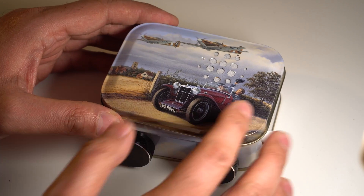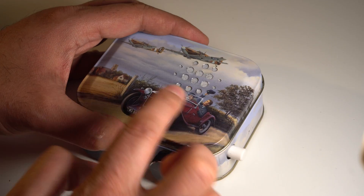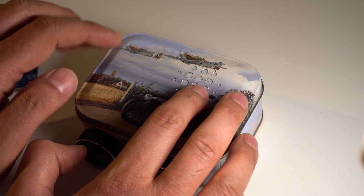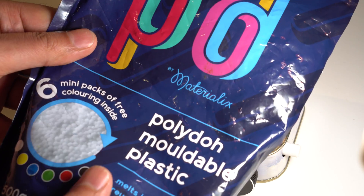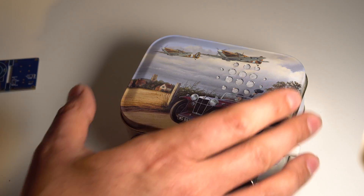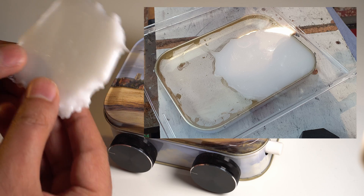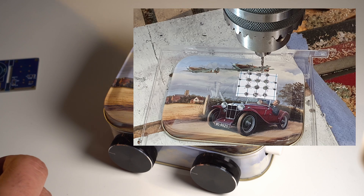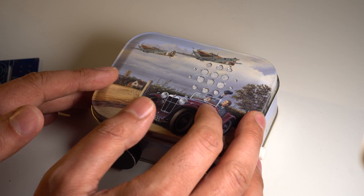I used 8mm hole punches for the holes here and the hole here. But for the top I couldn't do that, and you can't get very small hole punches. So what I did was I used low temperature plastic pellets called Polydough. The idea is you put these into boiling water and melt them — they become transparent — and then you press it into shape inside the lid so there's something solid to drill onto. You definitely need some grease on the inside as well, otherwise it won't be removable afterwards without boiling water on the lid.